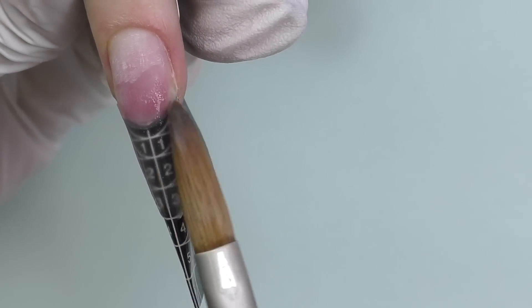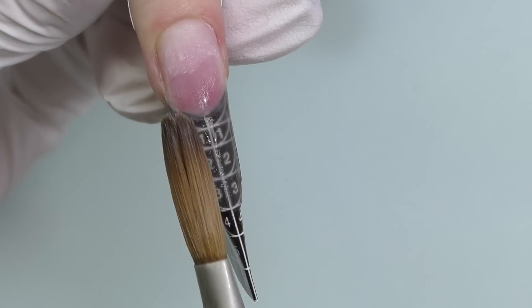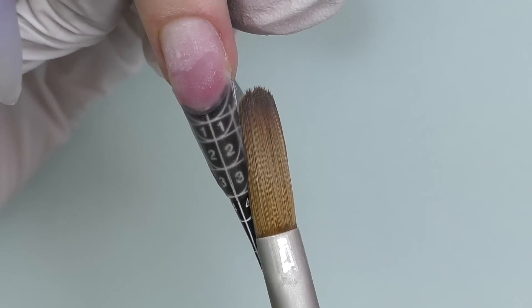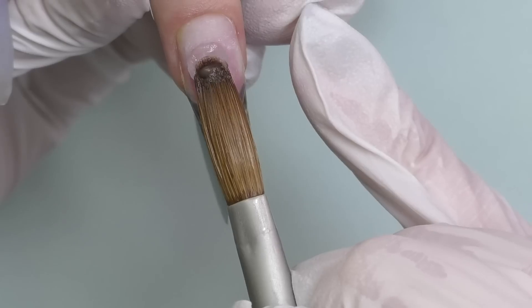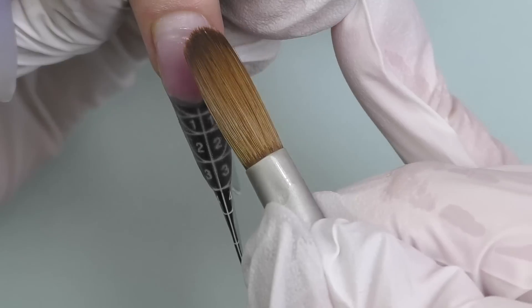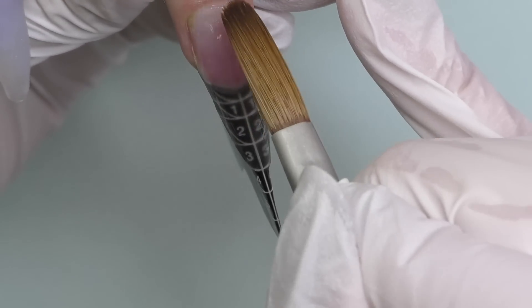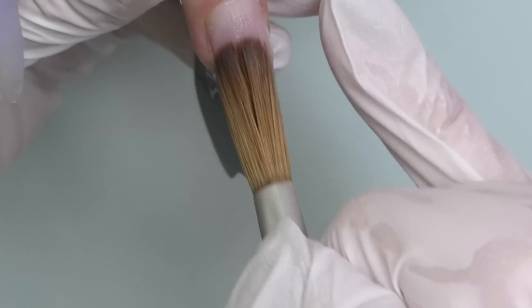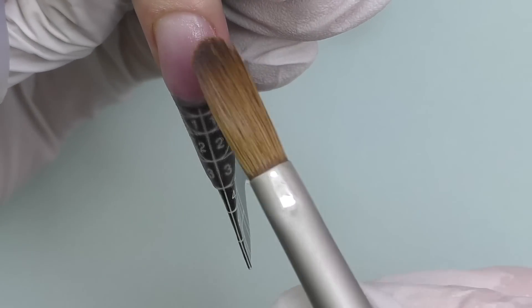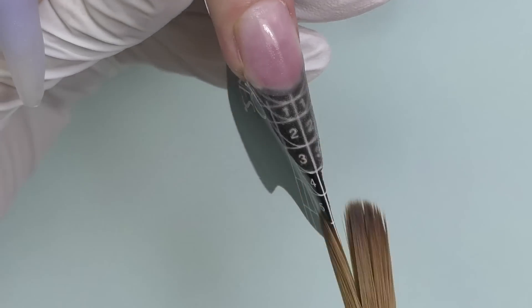The next design will be marble. If you just started working with acrylic and are exploring different kinds of nail art, marble is something you should definitely start with. This is an abstract design — there are no strict rules. Unlike French-style nails where everything must be symmetrical and crisp, with marble you can just do whatever you want. Once you build the foundation, you need to pick at least two colors.